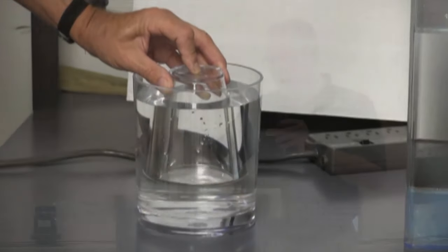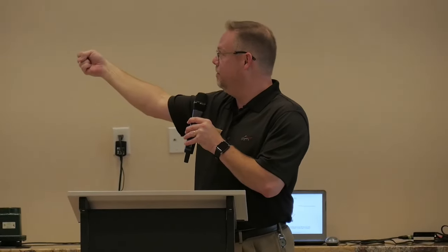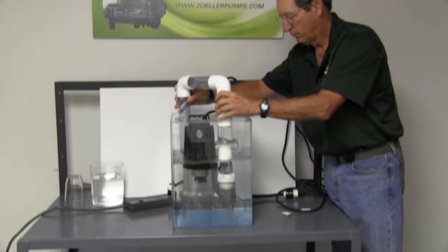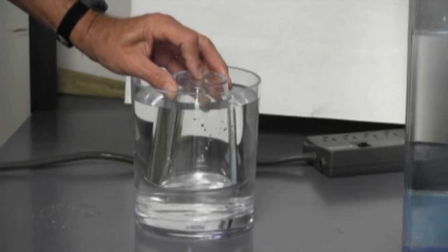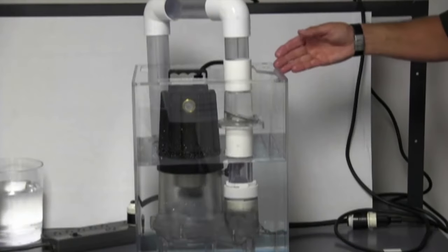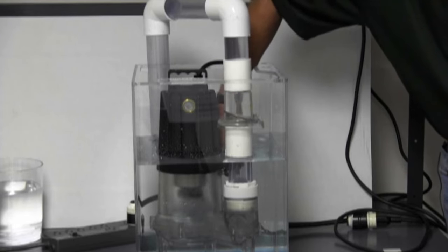That air bubble happens when you put a bottom suction intake design pump into a pit with water in it — you get an air bubble. And if that air bubble can't escape, that impeller's turning in air and it can't prime itself. We get all kinds of calls saying, 'I hear the pump running, it's not pumping anything.' And generally what happens is it's an airlock.